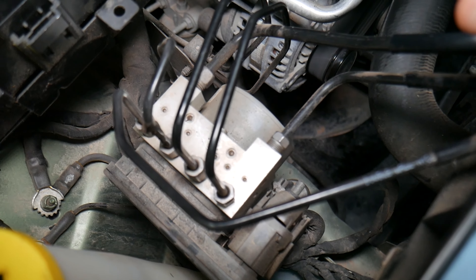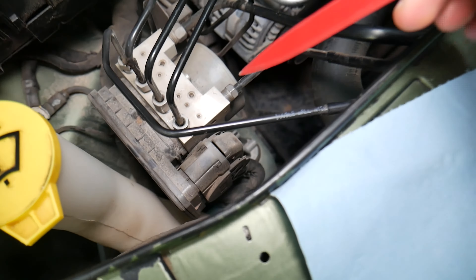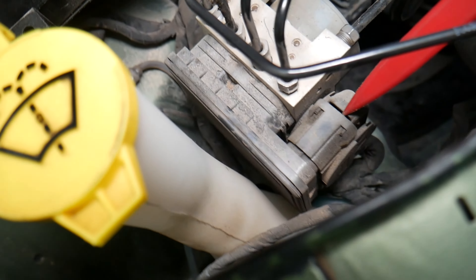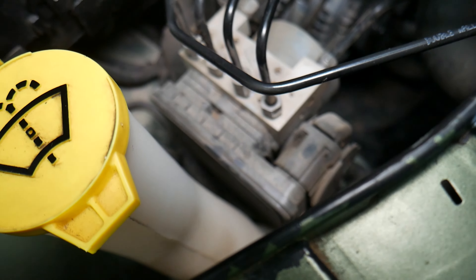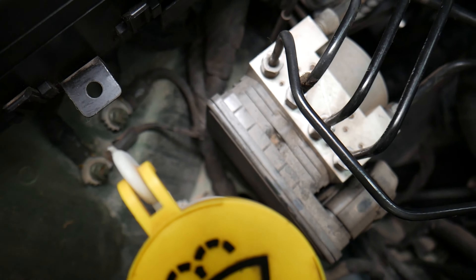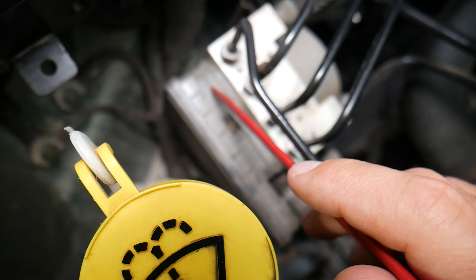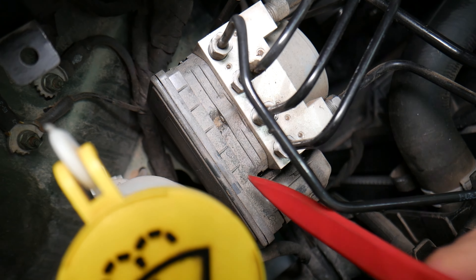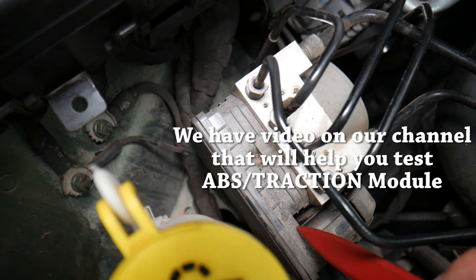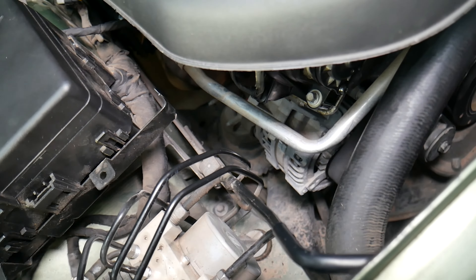Things you need to check if you have problems with the ABS traction control module: first, check the fuses and relays for the traction control module. Check the connector — make sure it's plugged in, you don't have loose wires, and it's not contaminated with water, oil, or anything like that, because if you power-washed your engine you might have gotten it wet. One common problem with these modules is that they have a seal, and that seal eventually fails — when you power-wash your car or drive through rain or humid conditions, that can start affecting it as well.